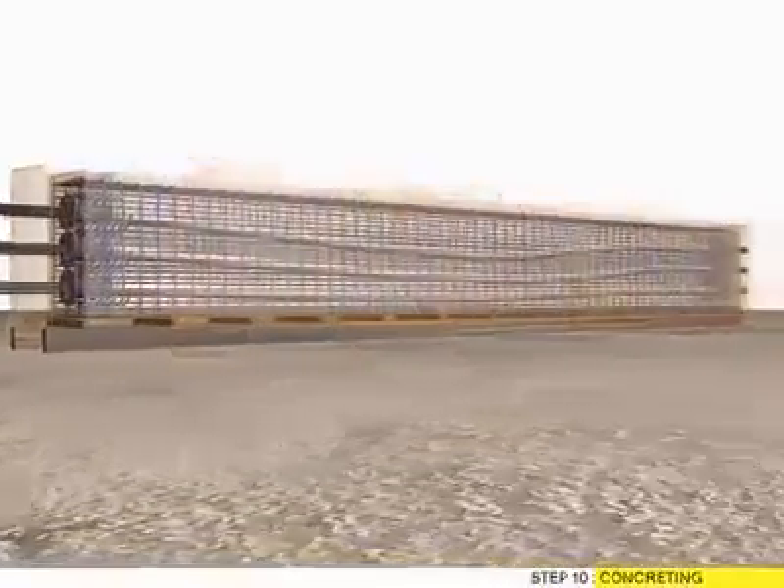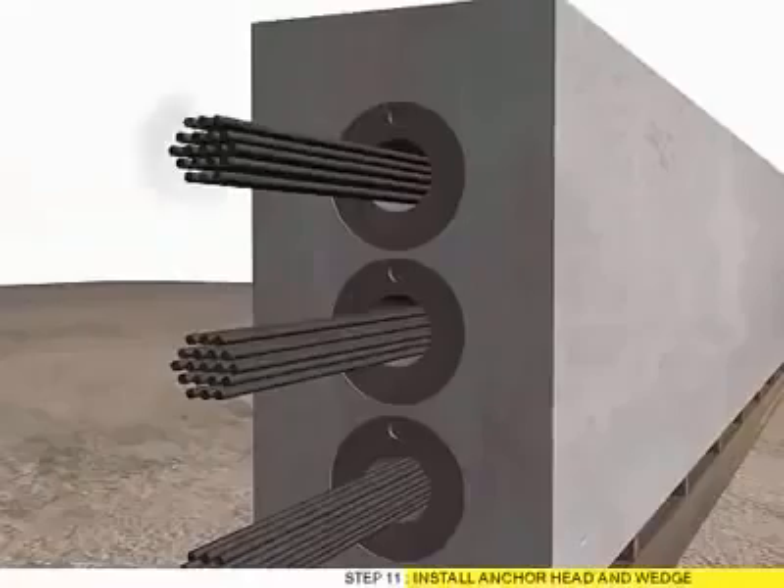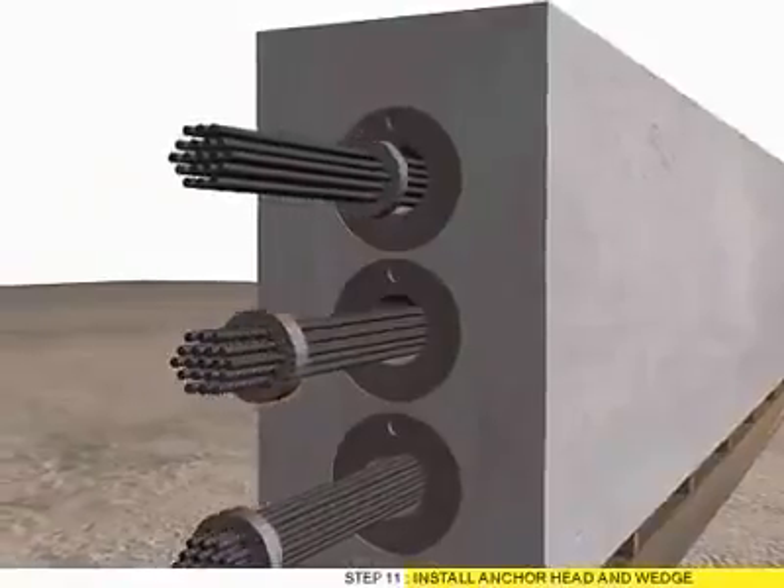Step 10: Concrete Team. Step 11: Install Anchor Head and Wave.